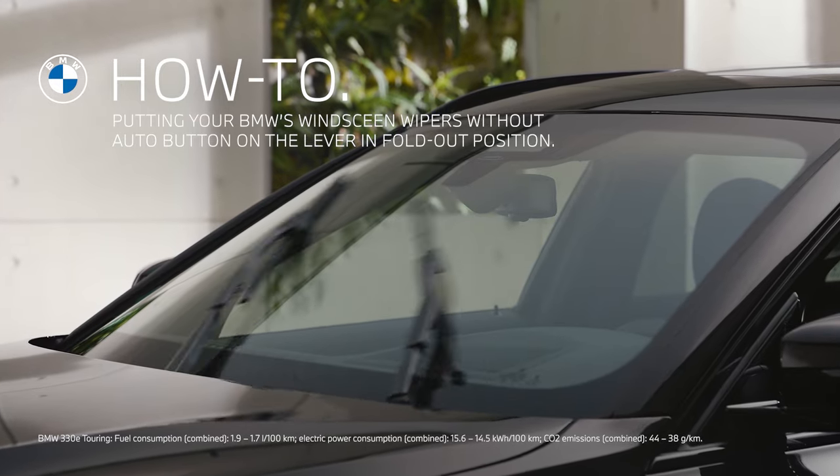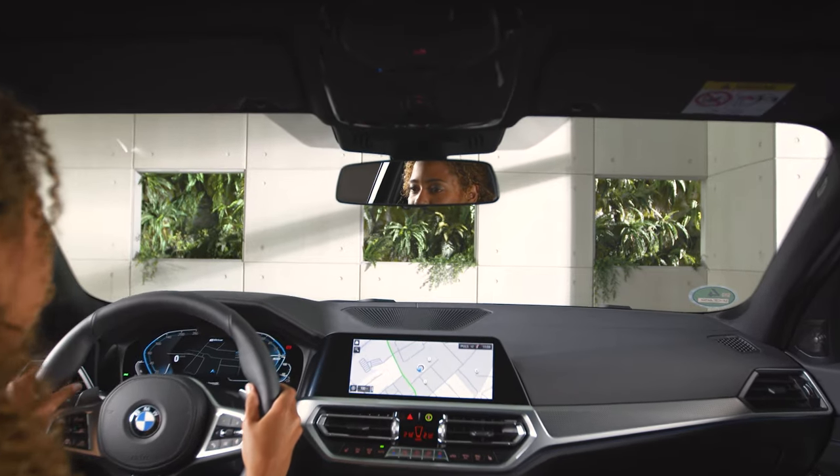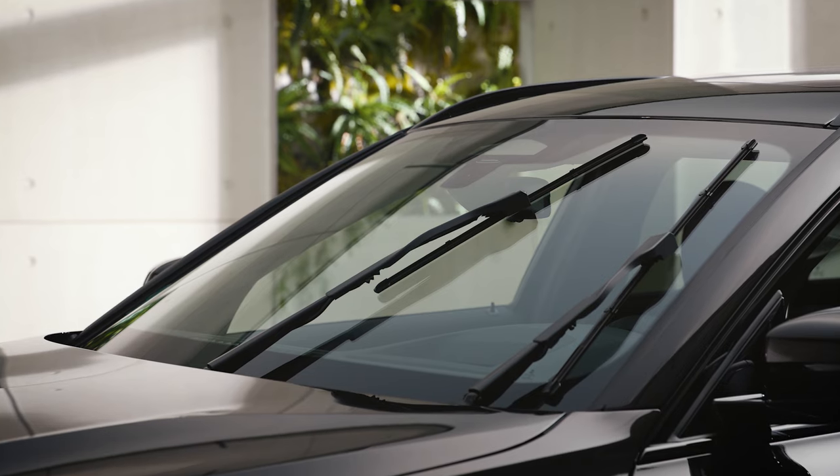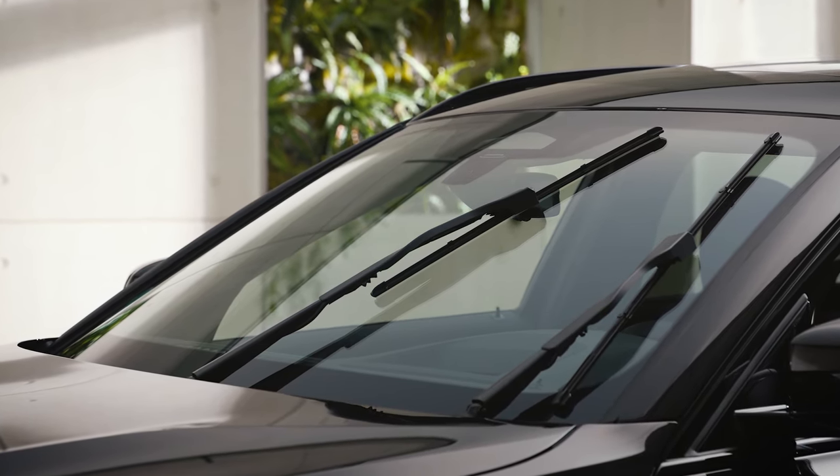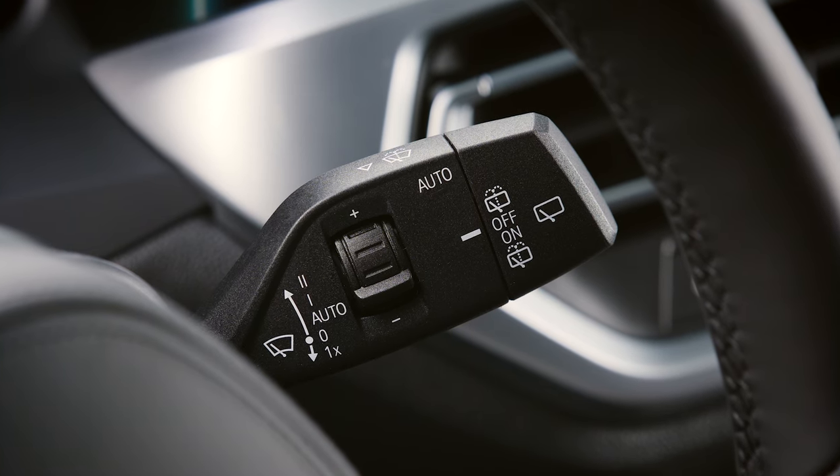With the windscreen wipers on your BMW, you make sure you always have a clear view. In the fold-out position, the wipers can be folded away from the windscreen. Depending on model and market, operation is as follows.